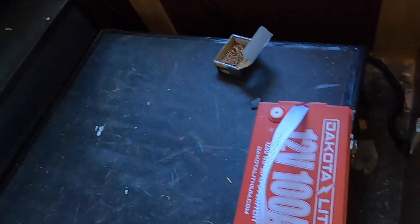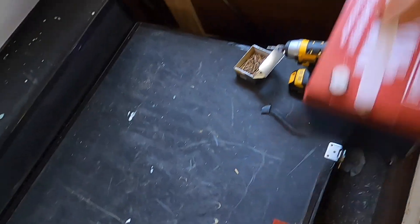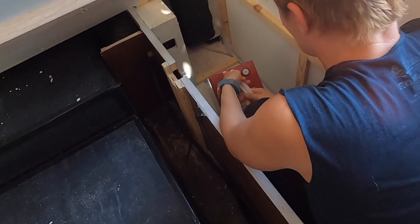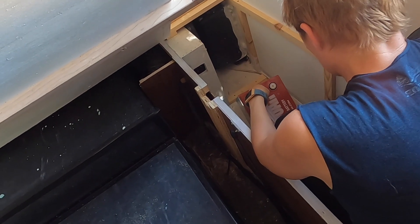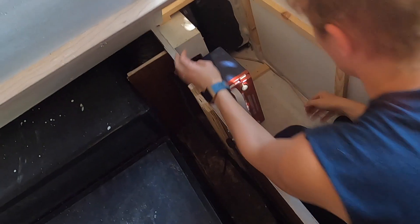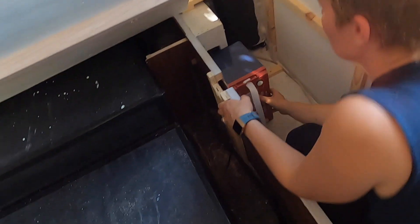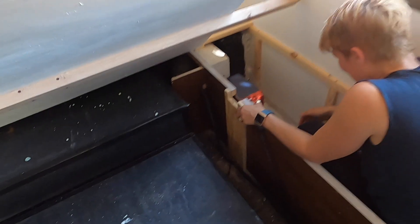We're squeezing in — a little squat limbo. These are the batteries, going in like this. Do you want plus or minus facing up or down? We're deciding on orientation — maybe one with plus up and one with minus up.